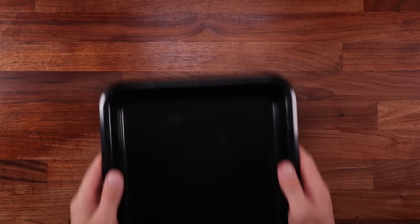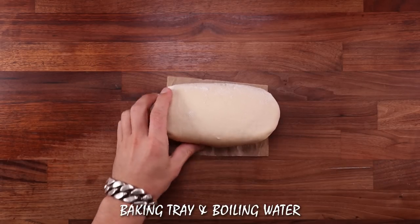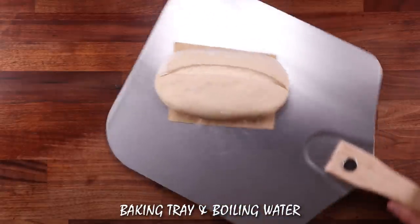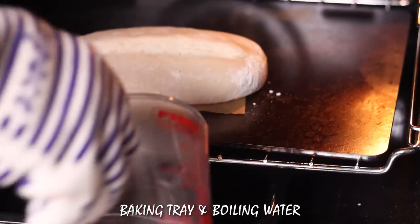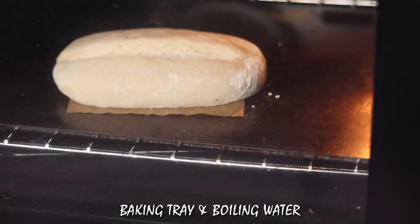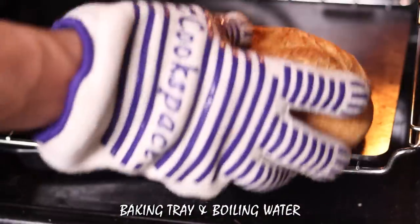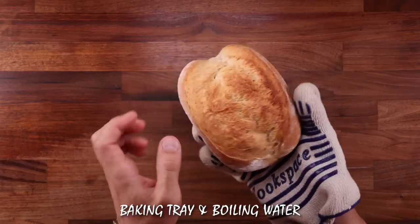Let's move on to the next method: the regular baking tray with boiling water. The problem with this is similar to the problem with the metal bowl — they are both very light and thin, so they don't hold the heat very well. As soon as you pour boiling water in the tray, the temperature of the tray drops down to around 100 degrees, and as you can see it did not create a very big cloud of steam. Even after baking there was still some water in the tray. I would call this not a very effective method, but if you don't have any other choice this is better than nothing.